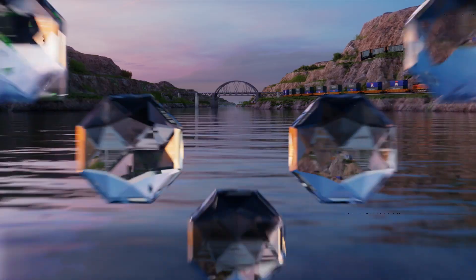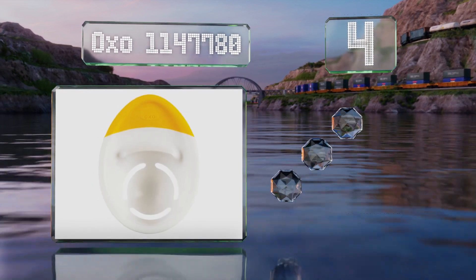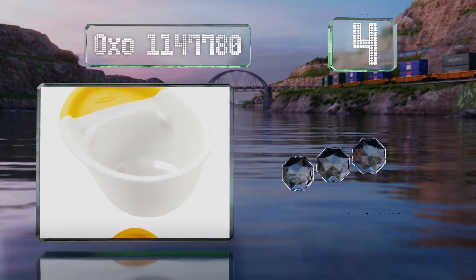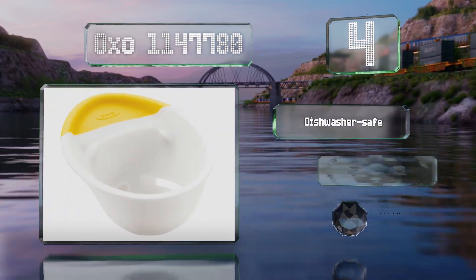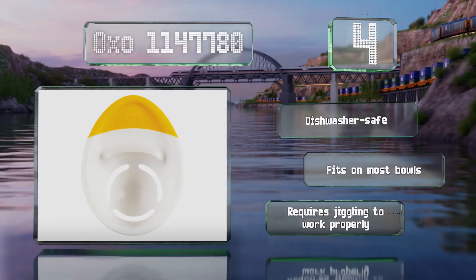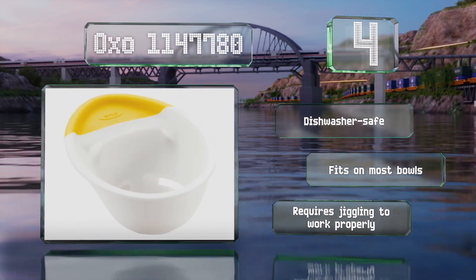Halfway up our list at number 4, the 3-in-1 OXO 114780 has a raised edge for cracking eggs and a built-in basin for separating the yolks, and it can keep pieces of shells from getting into your dish. Its comfortable rubberized grip helps to prevent drops and spills. It's dishwasher safe and fits on most bowls. However, it requires jiggling to work properly.